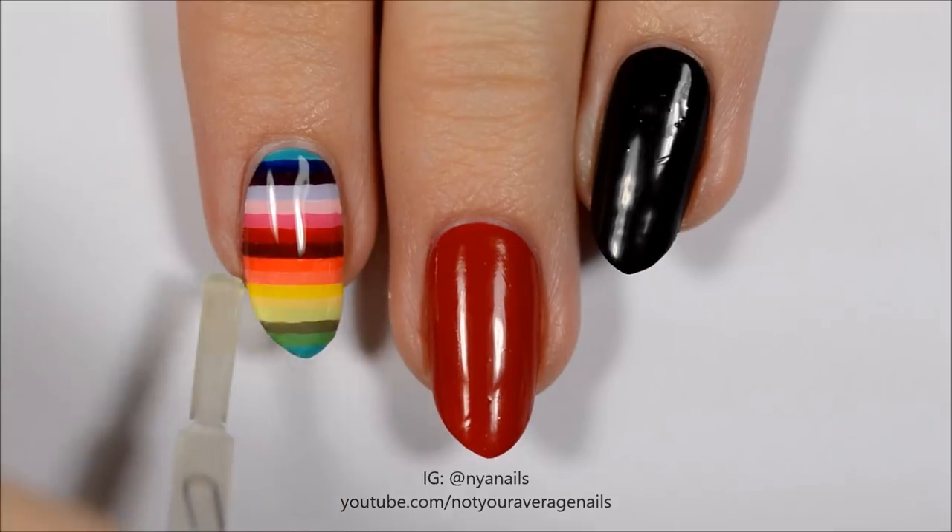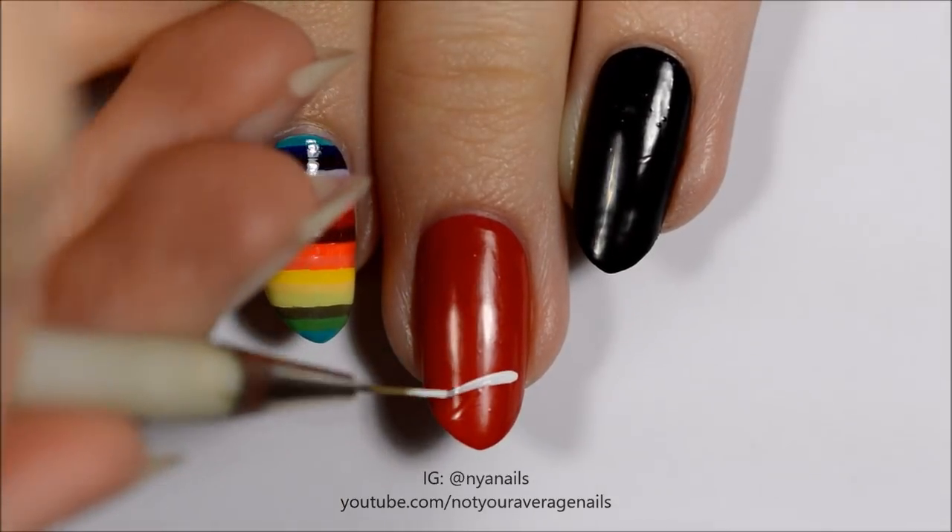Seal in your design with a topcoat. Use white paint or polish to make a triangle.